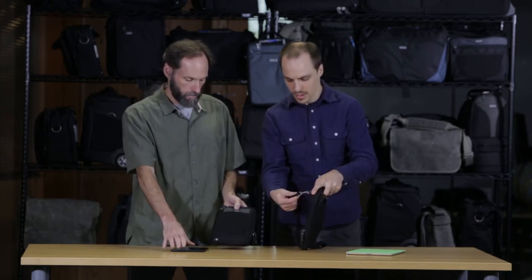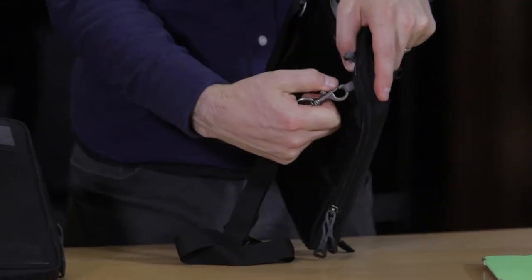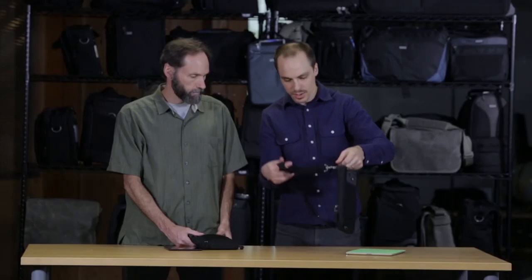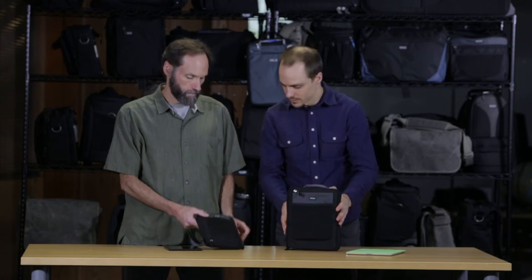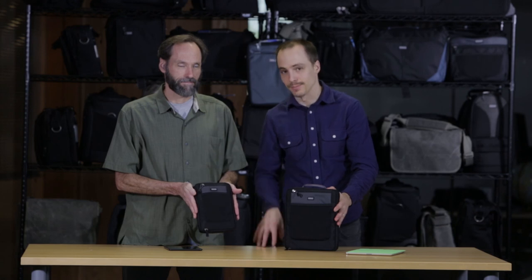Metal hardware on the shoulder straps — we have those metal snap clips for high-quality durability. There's also a grab handle, just a little webbing strap in case you need to carry it around, since you're not going to have a whole lot of weight in here. That's the App House series from Think Tank Photo, the 8 and the 10. Thanks for watching.